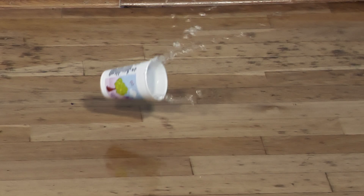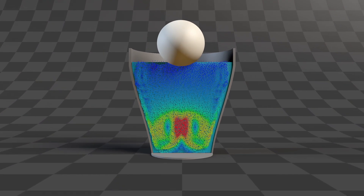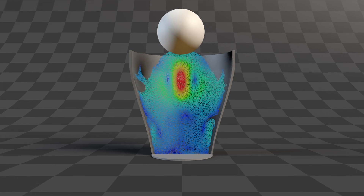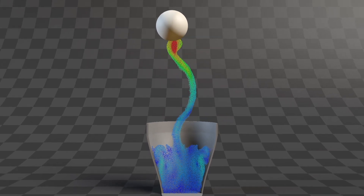As soon as the bottom of the cup touches the ground, it cannot fall any further and is stopped. The water in the cup is also stopped and tries to move out parallel to the floor in all directions. The water in the middle can flow rapidly outwards in all directions.